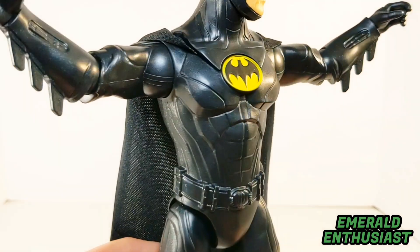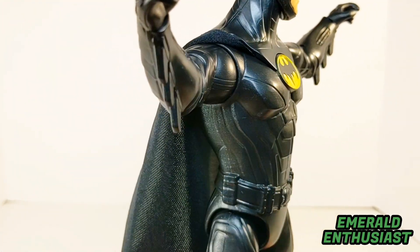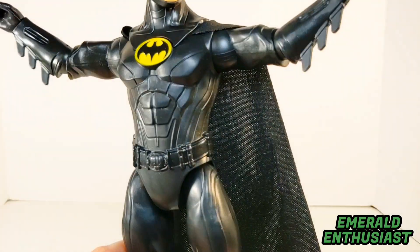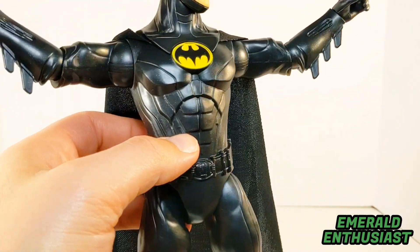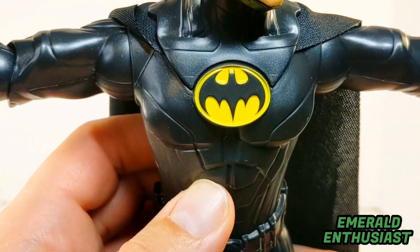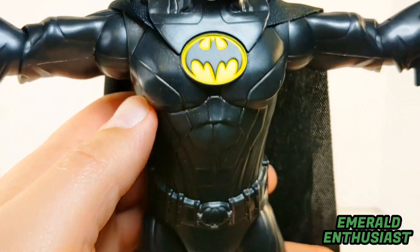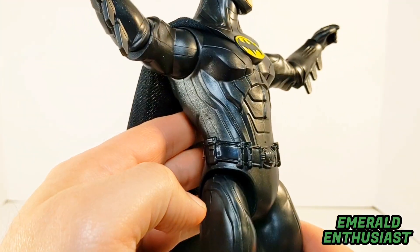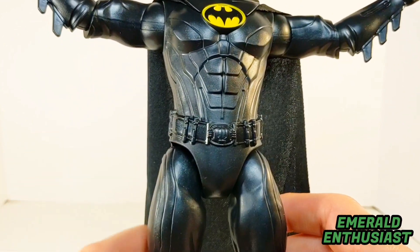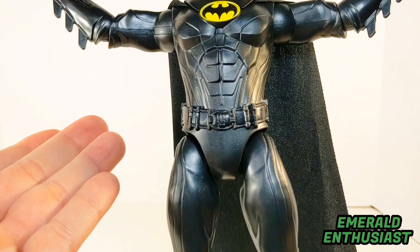Let's have a look at the torso. The body mold is far superior to a lot of 12-inch figures that are put out these days. There's no absence of sculpting here — you can see the individual muscle groups — and I just can't say enough good things about this chest symbol. The paint applications are spot on.